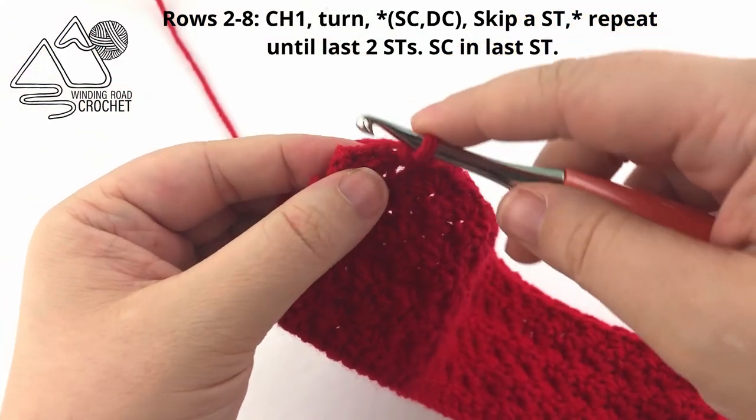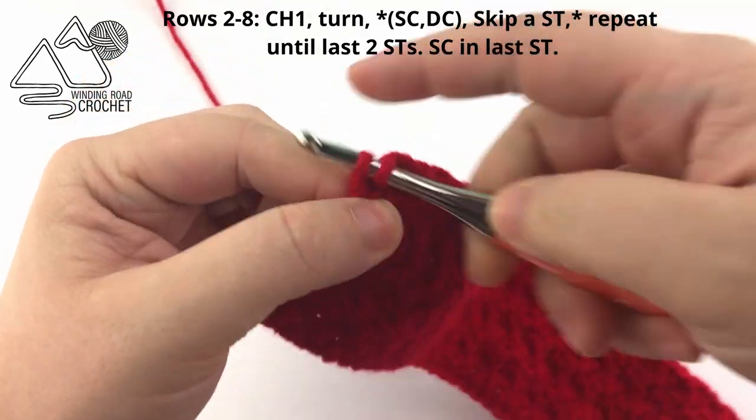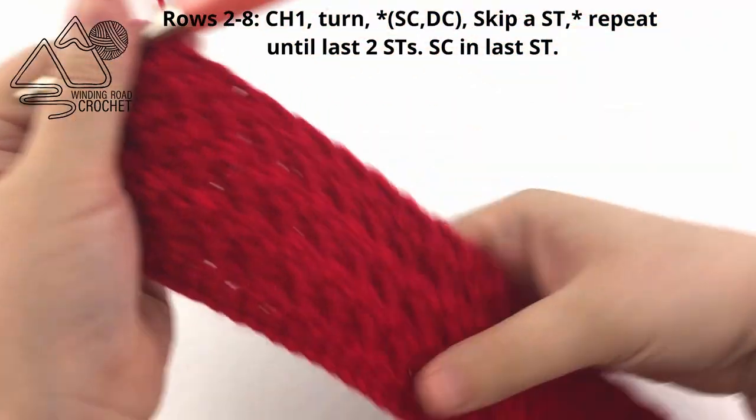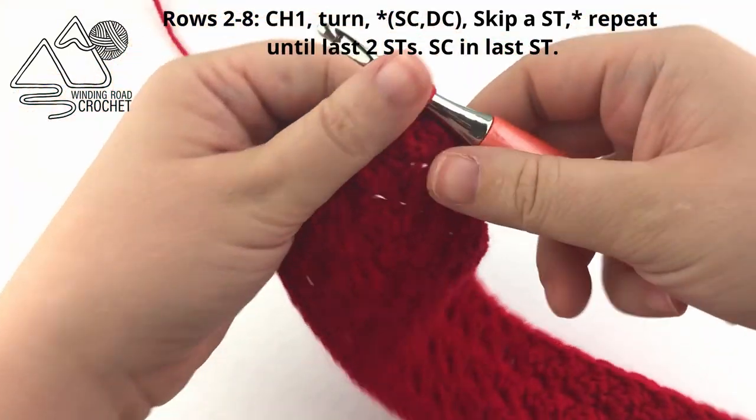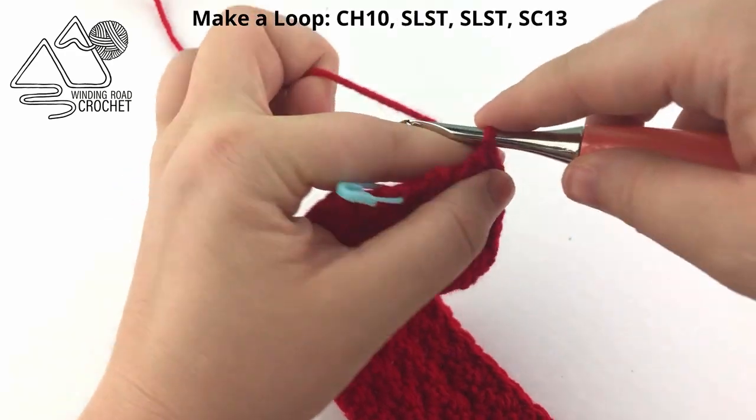Here at the end of Row 8, skip the second to last stitch and single crochet in the very last stitch. That is the body of our Cup Cozy, and now we are going to go ahead and make the loop.